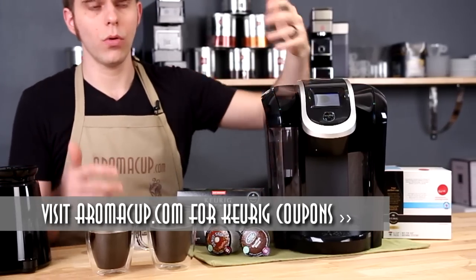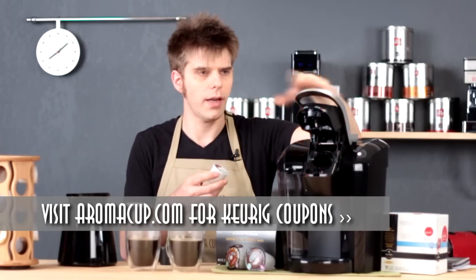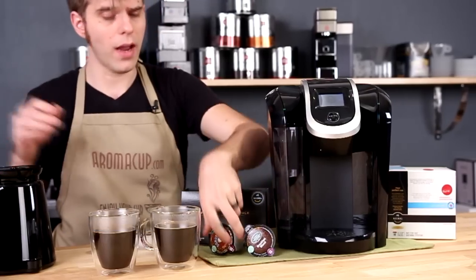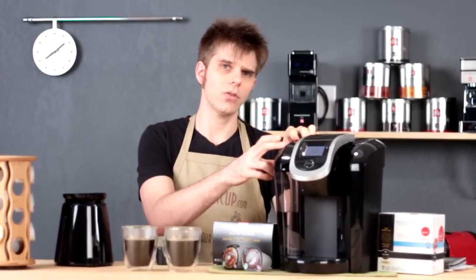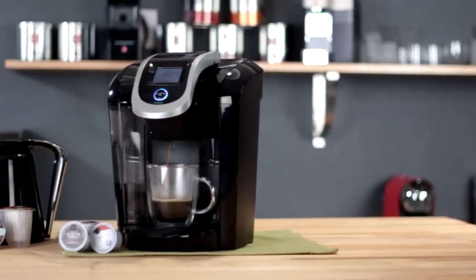Care of the machine is very simple. Once you've brewed, you can simply open the brew head and toss your now-spent K-cup pack. These are not recyclable. Now, the new K-carafe packs are recyclable, and we'll talk about those in just a moment. The water tank is a 60-ounce water tank, and a water filter is available for that if you're interested.